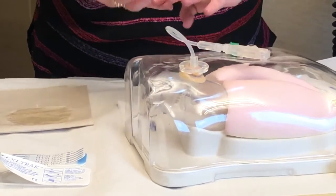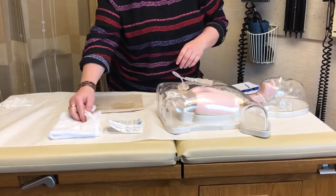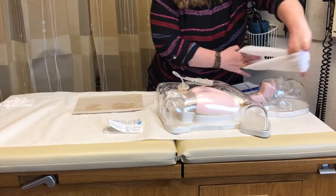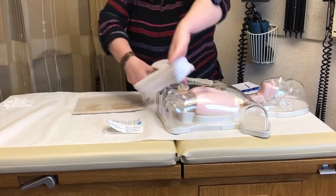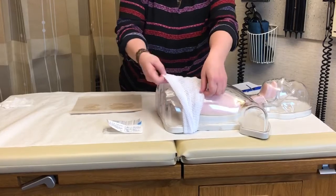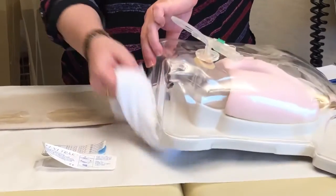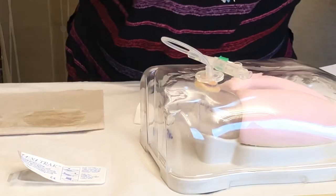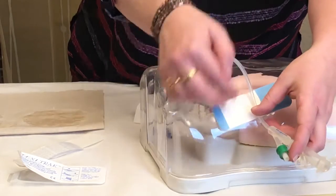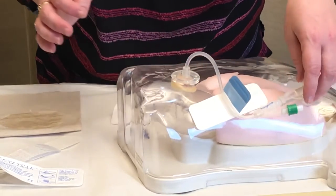Once that's done, we've cleaned it, turned it, and checked the site. Last thing we're going to do is secure the tube. Two types of securement devices we use here in Rochester: the C-Pro net, which can either be pulled down over your head and shoulders or up over your legs and goes all the way around your abdomen to hold the tube in place. The second option is called a flexi-track — a tape product that you apply to your abdomen, place the tubing into it, secure those two flaps, and your tube is now secured.